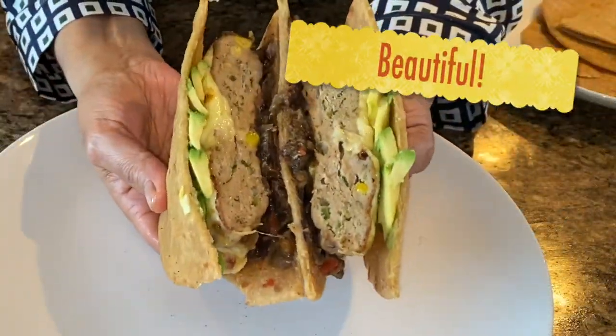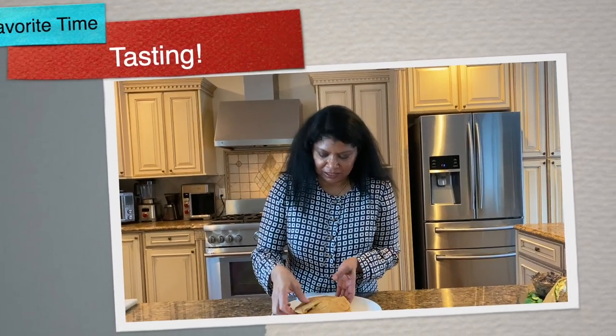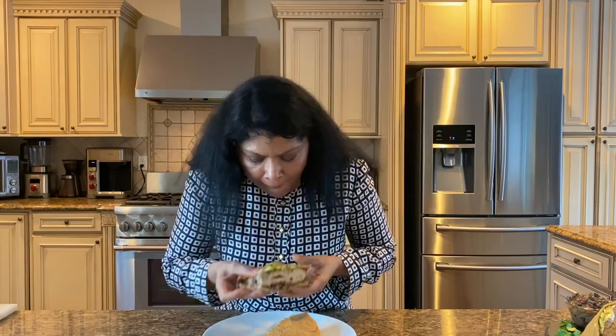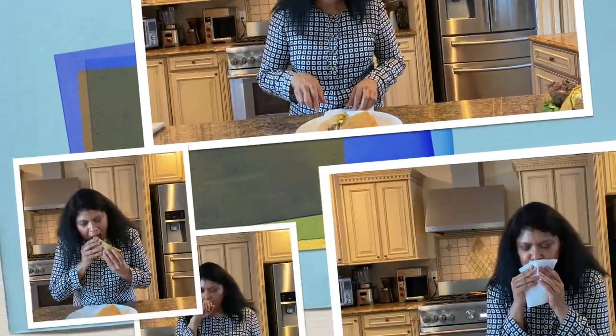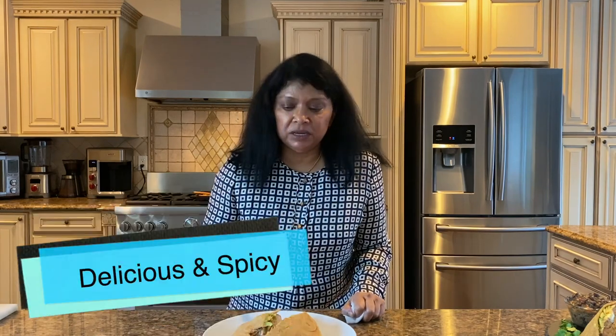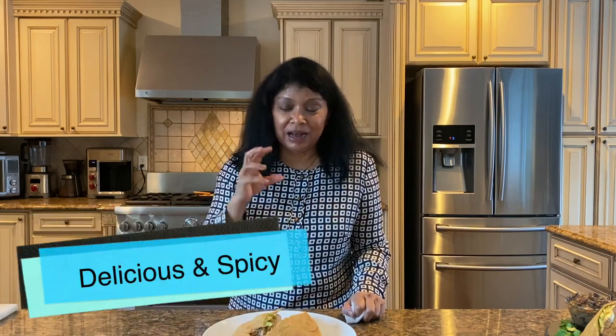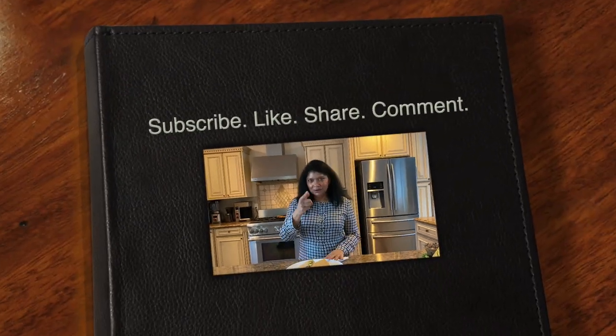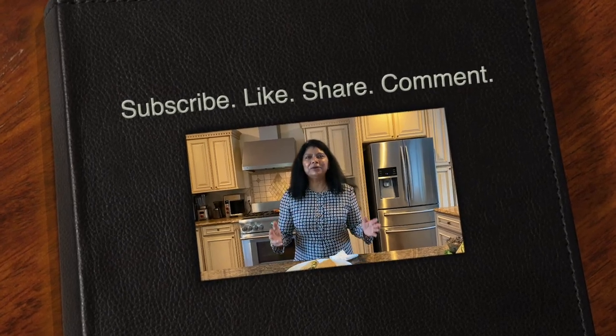How beautiful — look at this! Okay guys, my favorite time of the day, which is tasting. Oh dear! This recipe is absolutely delicious. It has a nice spiciness to it from the chili powder — so incredible. I hope you'll take the time to make this recipe and enjoy it as much as we do around here. Until next time, happy cooking!